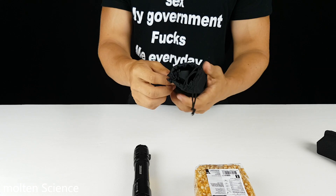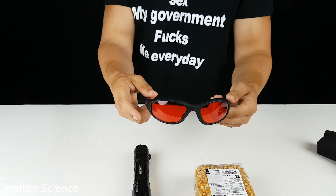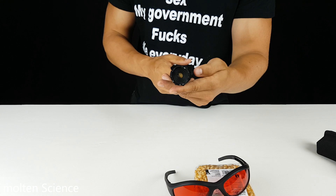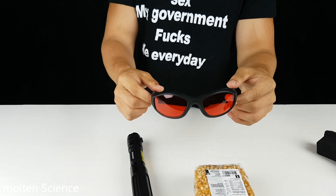Because this laser is so strong — it's supposed to be the strongest in the world — you always need to wear protective UV glasses. Because if you look in the laser when it's on, you're blind immediately and you will never see again. If you do, always make sure to use this one.